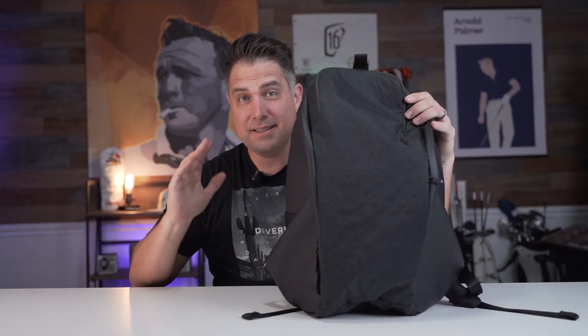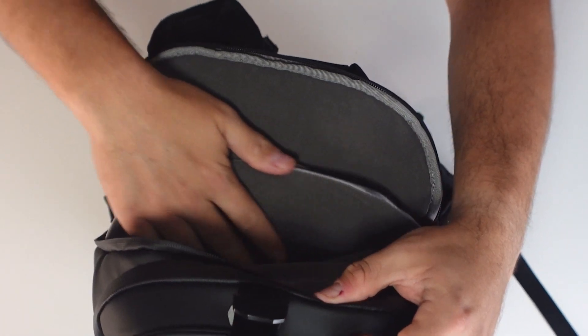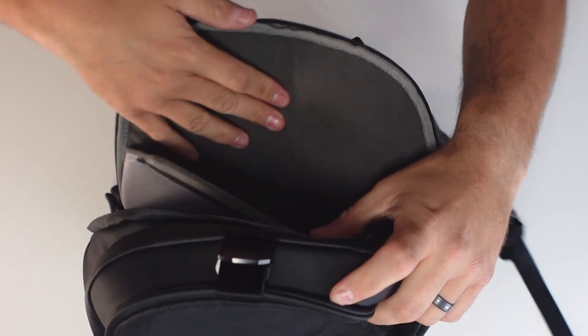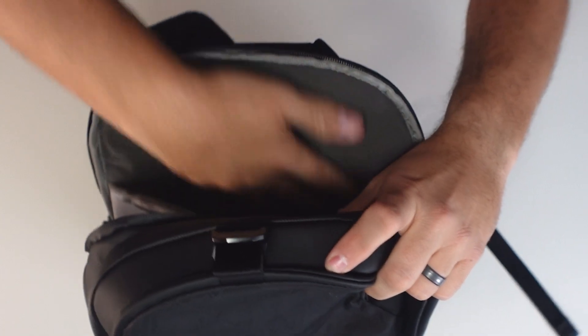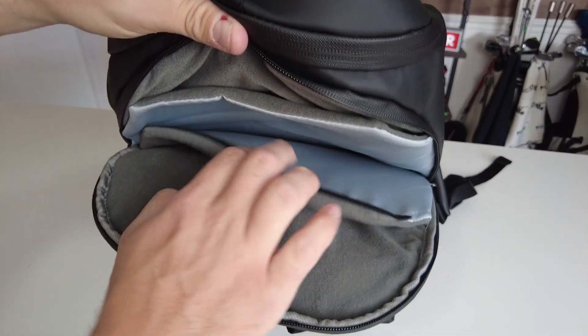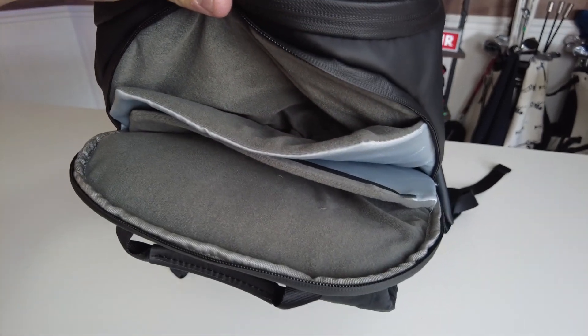Next up is the dedicated tech compartment. There's actually a velour-lined compartment in here that goes halfway down. Then you have a nylon one that goes all the way to the bottom of the bag, and a third velour-lined section all the way to the bottom. This thing can hold up to a 15-inch MacBook Pro, so it's very large — you actually have two velour-lined sections inside the bag.